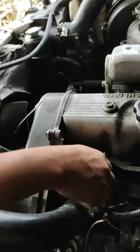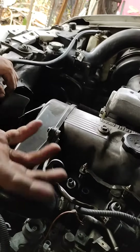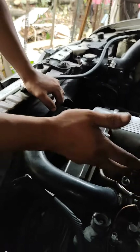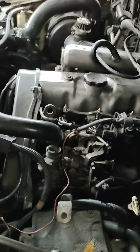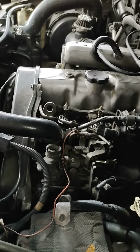Injector nozzle natin nakabit na rin. Saktong higpit lang guys — wala tayong torque range. Maganda sana kung merong torque range, pero kung wala, alalayan nyo lang yung higpit. Ganoon — saktong higpit lang. So kakabit natin yung mga pipeline nya.